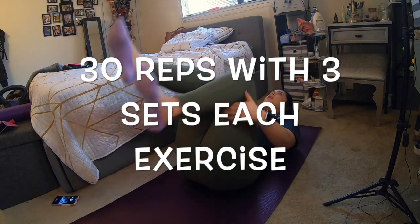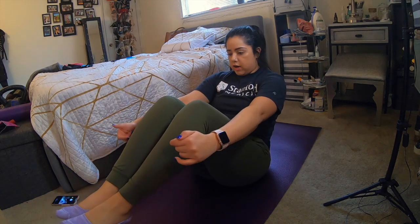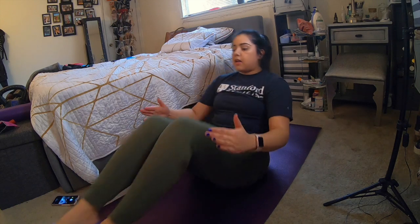Do 30 reps of that. Then you're going to come up, sit on your tailbone, reach out your arms — you can hold a position if it's too hard. This really works your lower abs. Extend out and in, breathe, and that is the abs section.